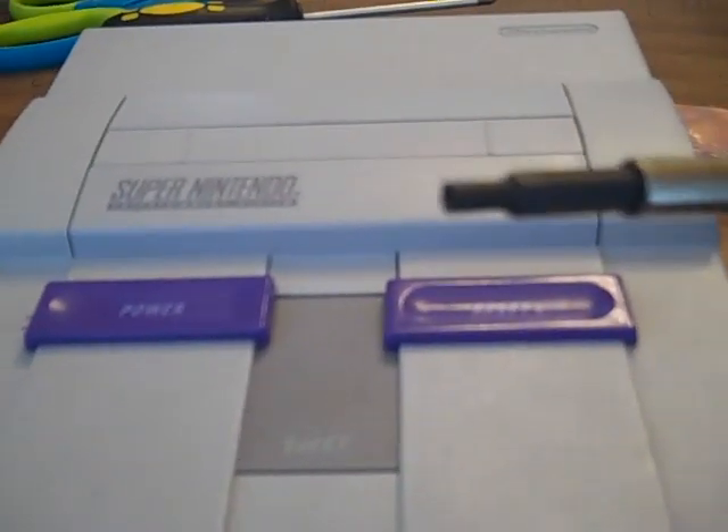Our first step in this video is to take out the 6 screws on the bottom. You're going to use the 4.5mm game bit — flip it over and get all 6 screws out.